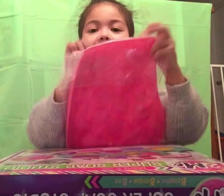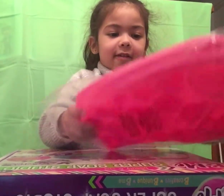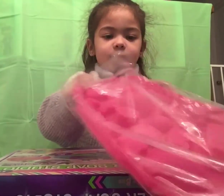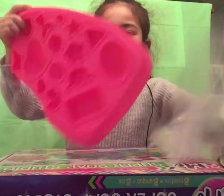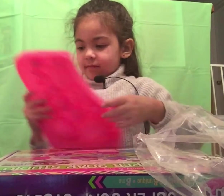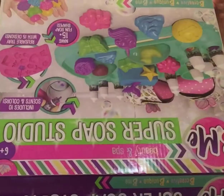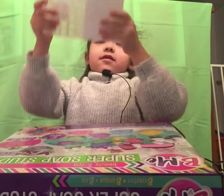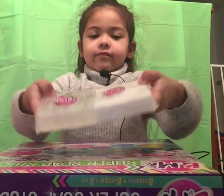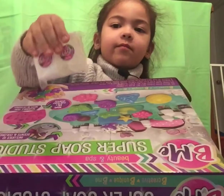Let's open it. Oh, rubber. This is cool! These are the soaps — this is the big one and this is the small one.